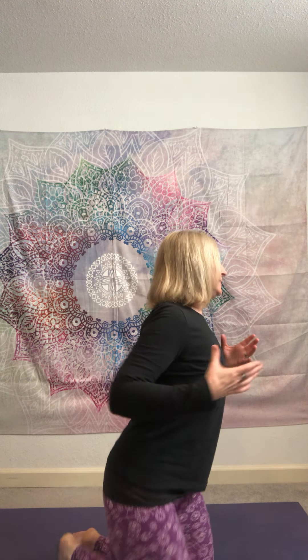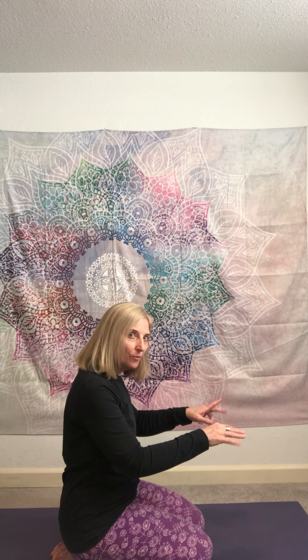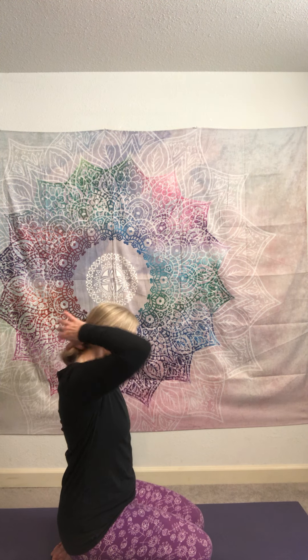If your hands are out and somebody says to twist and look at your hand, and that doesn't feel good on your neck, keep your head in line with your sternum. You can always keep your head in line with your sternum and that's going to make it safe. The neck is supposed to have a natural curve in it.